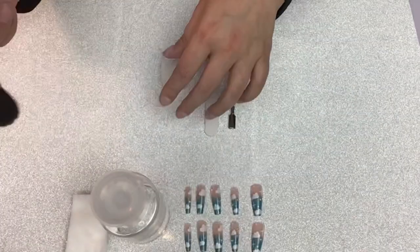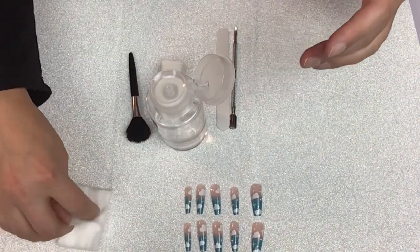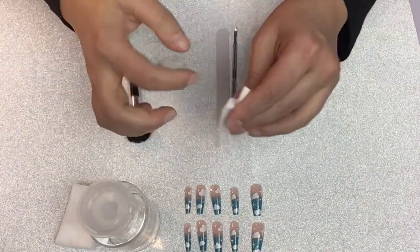And then finally I use a little bit of rubbing alcohol to clean the nails. This part is important because those natural oils can break up your glue a little bit faster. So either wash your hands or use a little bit of rubbing alcohol.